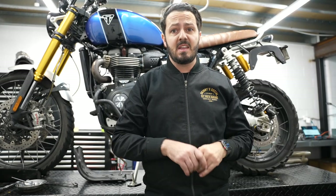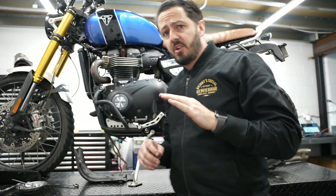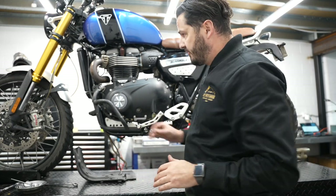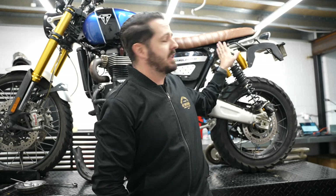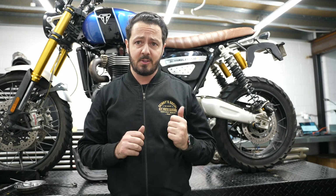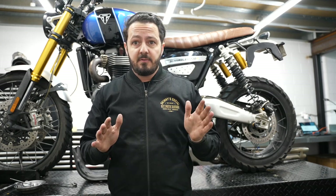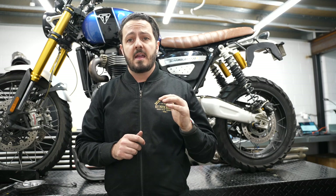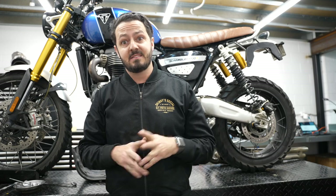And that is it for this week. Once again, just to reiterate — make sure you check your bike quite often. Check all your mounting points, check your bolts, especially your suspension bolts, as some people have had issues with those coming loose. If you liked that, hit the subscribe button, hit the notification bell, and please stick around next week. Catch ya!